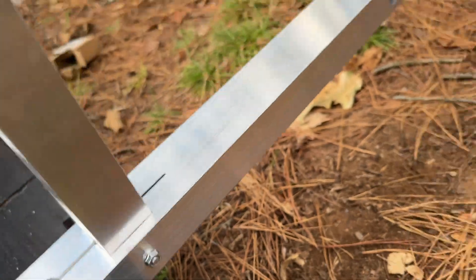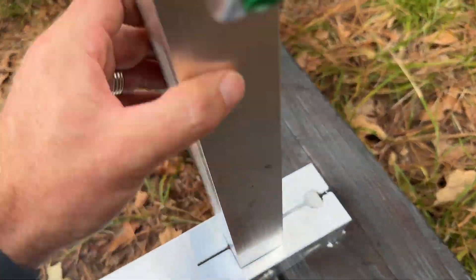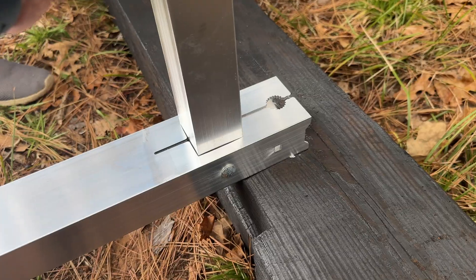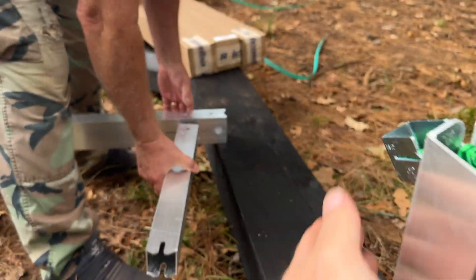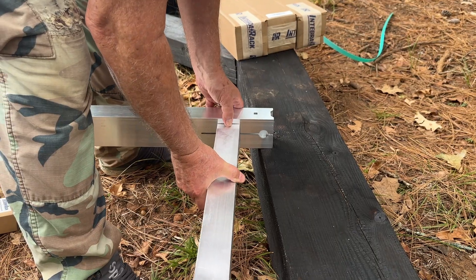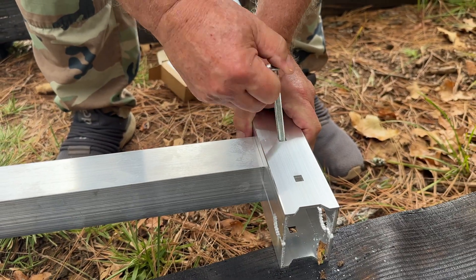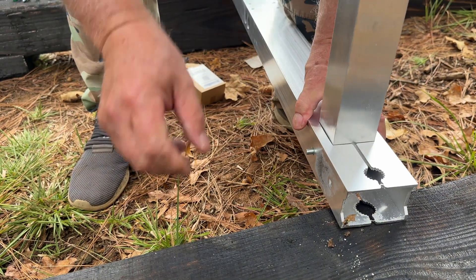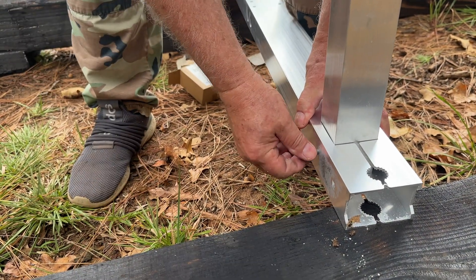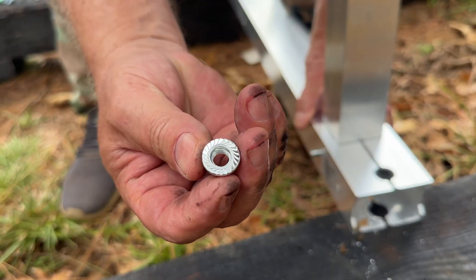Put that second bolt through there, and then you've got the short leg, and it does the same thing. You can clamp that down, and it just slides right on in. Slides in, bolt goes through, screws in. And no washer or lock washer — it's got the teeth on it.